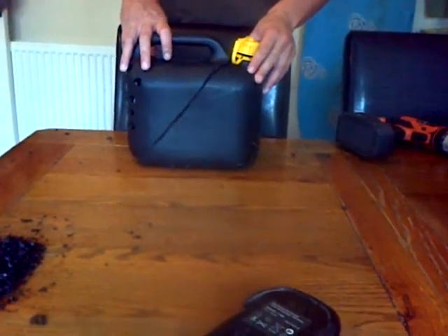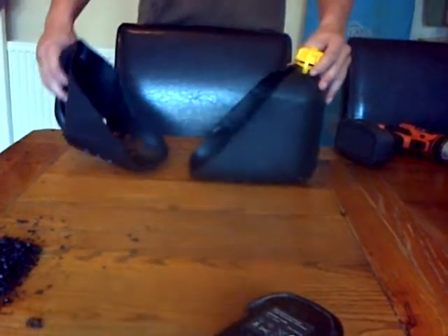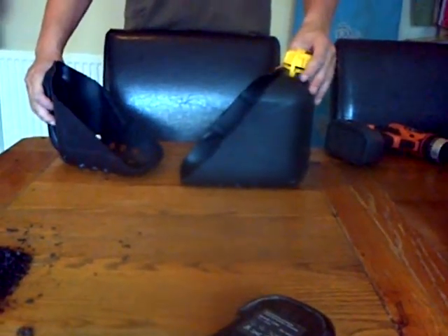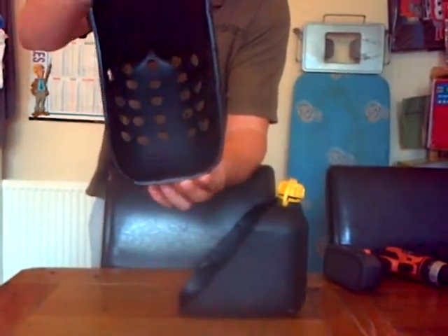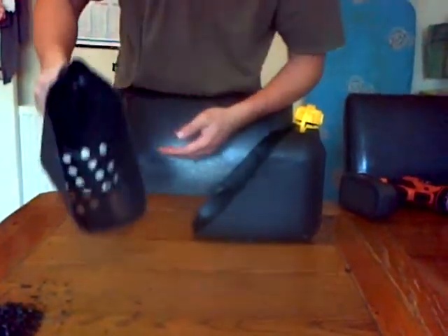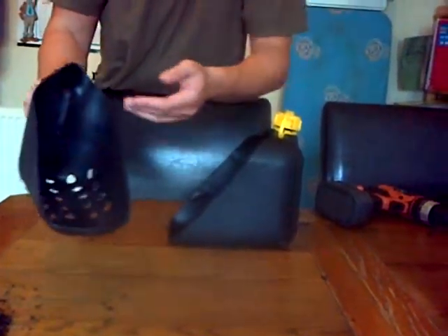Part 2 of making the beach scoop. Firstly we cut the bottle in half, giving us two halves. Now we have drilled all the holes inside. Basically all that's left to do is scoop the stand up, shake it, and then your coins and whatever is left in the bottom.